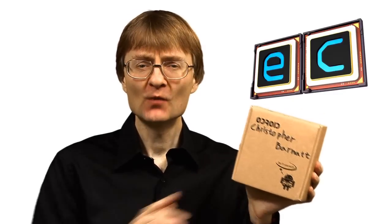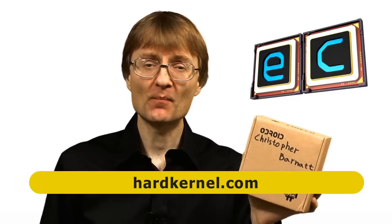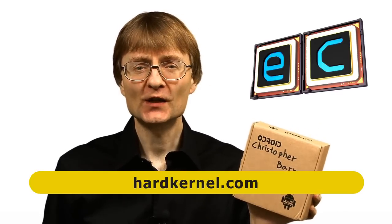Welcome to another video from ExplainingComputers.com. This time I'm going to look at an Odroid XU4 and some related accessories which have been sent for review by my friends at Hardkernel. The XU4 has a reputation for being a very powerful single board computer, so let's go and take a closer look.